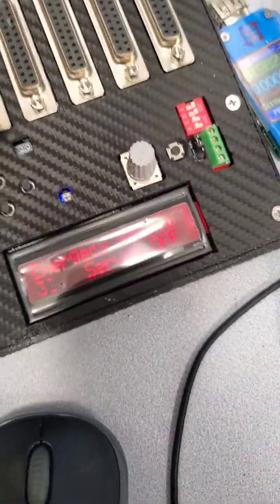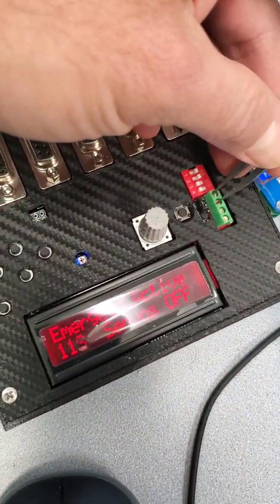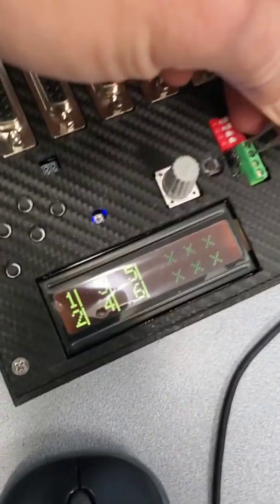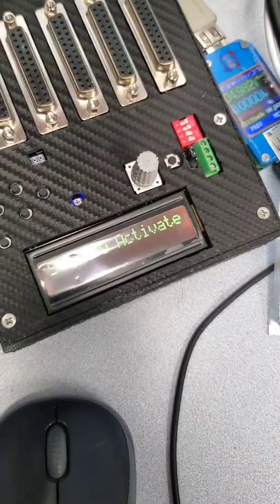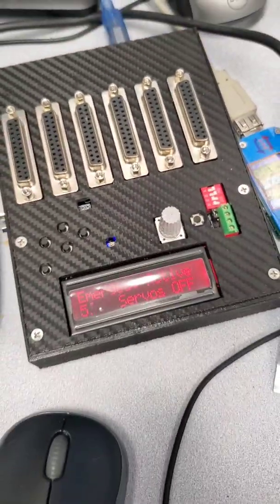Now it goes automatically to standby because I don't have the e-stop connected. So if I put the switch there, it will be normally closed and it will work normal. If I remove the switch — open — it will activate the servo.